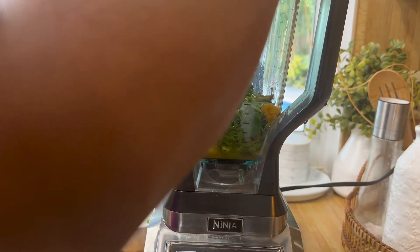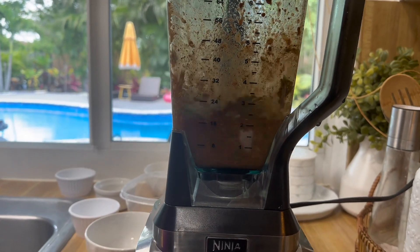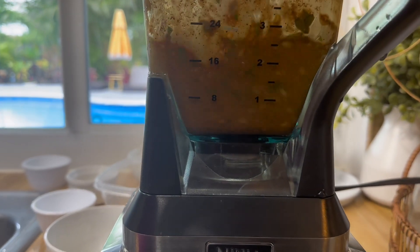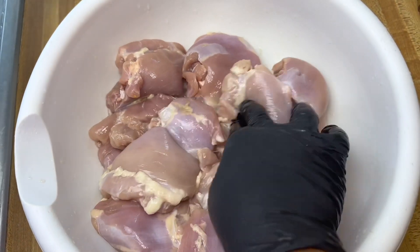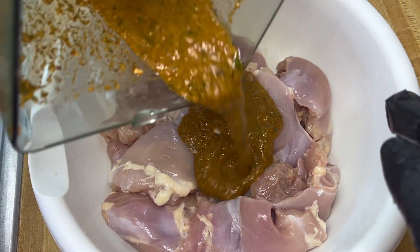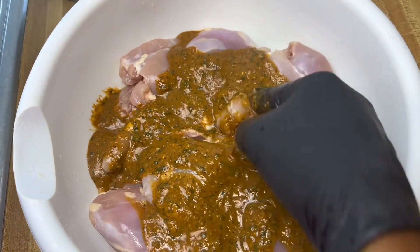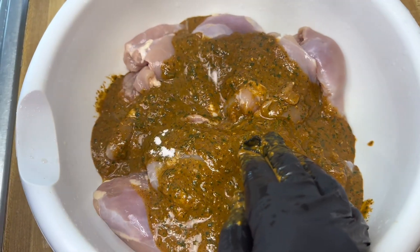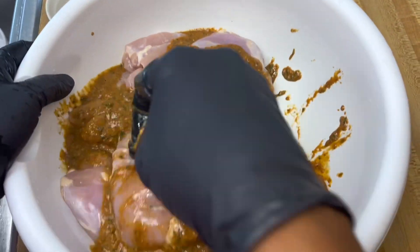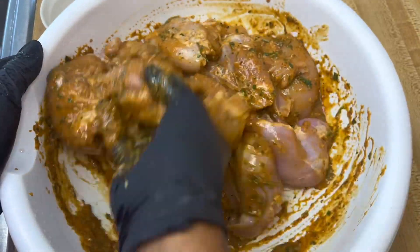Next, blend everything together. Add the seasoning to your chicken, give it a good mix, add some salt, give it a good mix, and let it marinate for at least two hours.